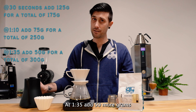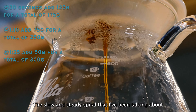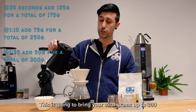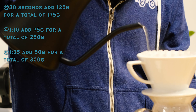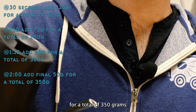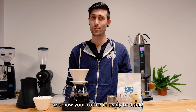At a minute 35, add 50 more grams. The slow, steady spiral that I've been talking about ensures that the bed of your coffee stays even. This is going to bring your total grams up to 300. At two minutes, add your final 50 grams of water for a total of 350 grams. And now your coffee is ready to drink.